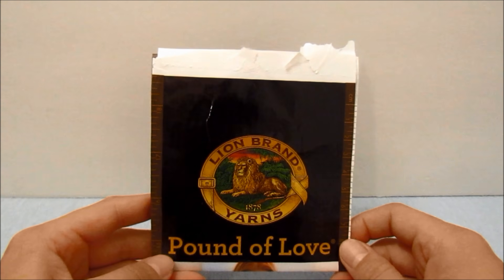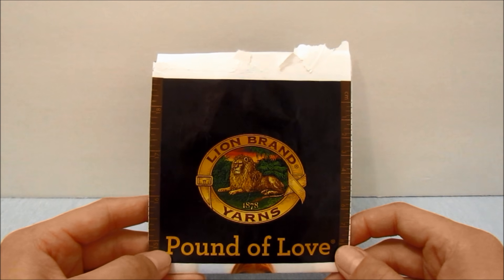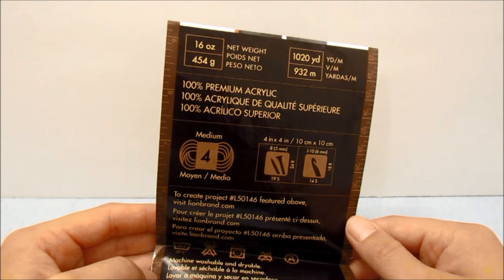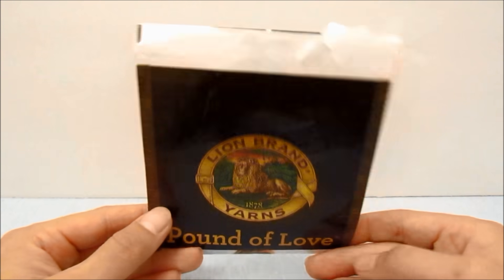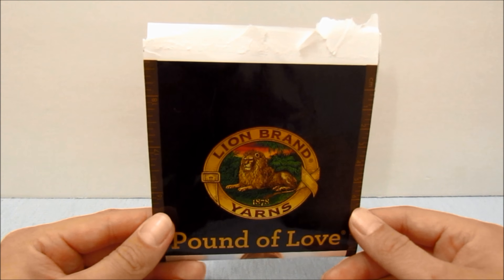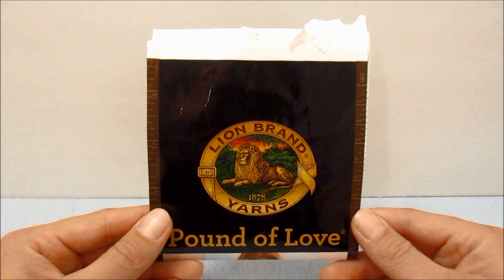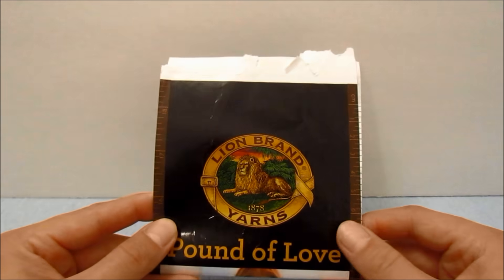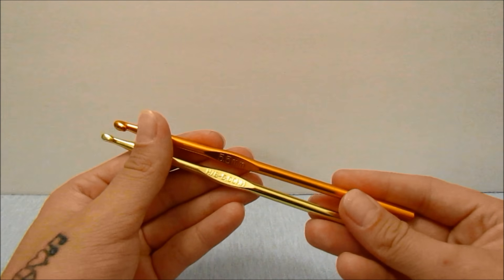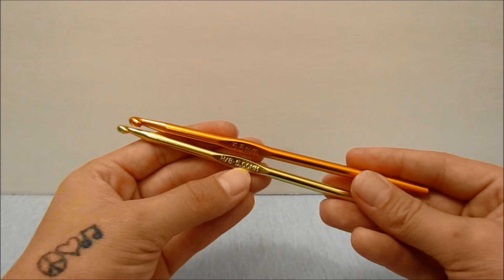Hey guys, in this video we are making a pair of crochet shorts. I am using the Lion Brand Pound of Love skein of yarn, which is a number four medium weight yarn. I chose this over the usual Red Heart yarn because it is on the thinner side. I would suggest using a number four medium weight on the thinner side, or even a number three lightweight yarn. I am also going to be using a 5.5 millimeter hook and a 5 millimeter hook.